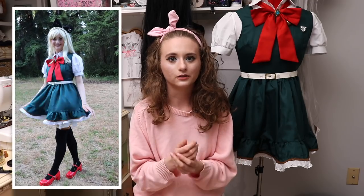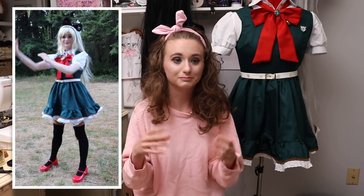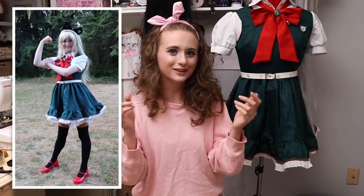Putting the petticoat under the skirt definitely helped add volume and made it look better, as petticoats do. Overall, not a huge transformation, but I hope that the changes I made helped make this cosplay more visually appealing. It certainly helped make it more my own, and I'm very happy with that.